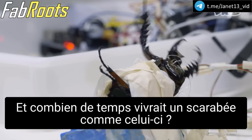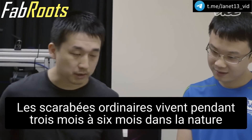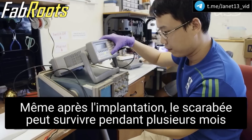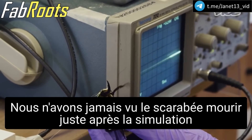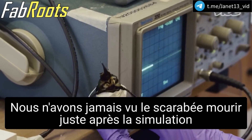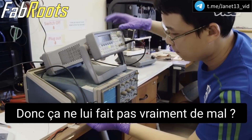And how long would a beetle like this live? It's a regular beetle that survives for three to six months. Even after the implantation, the beetle can survive for several months. We have never seen the beetle die right after the stimulation. So it doesn't really hurt? No.